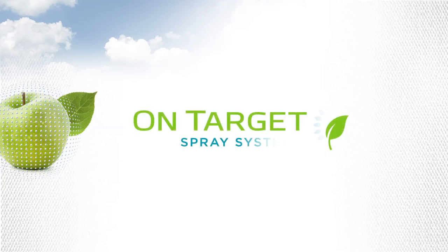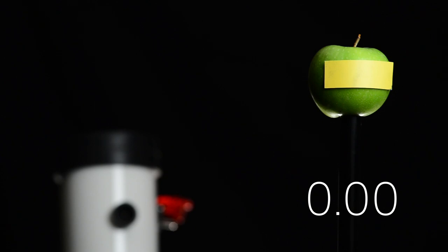We are On-Target Spray Systems. Let's watch a demonstration of our electrostatic technology.